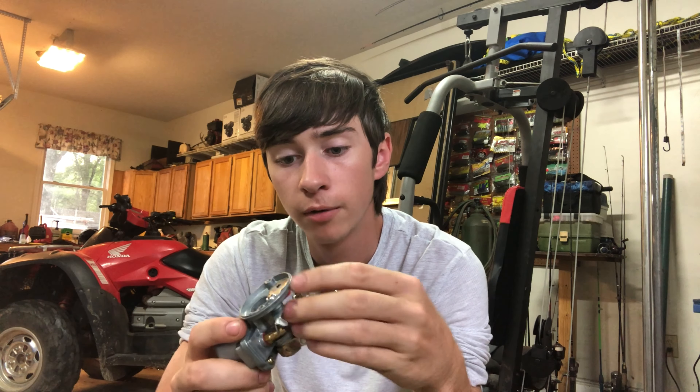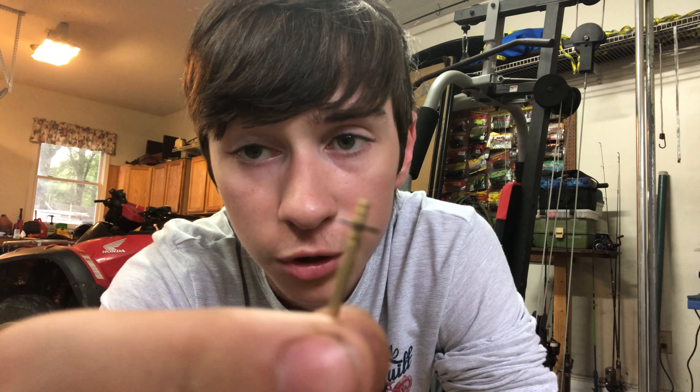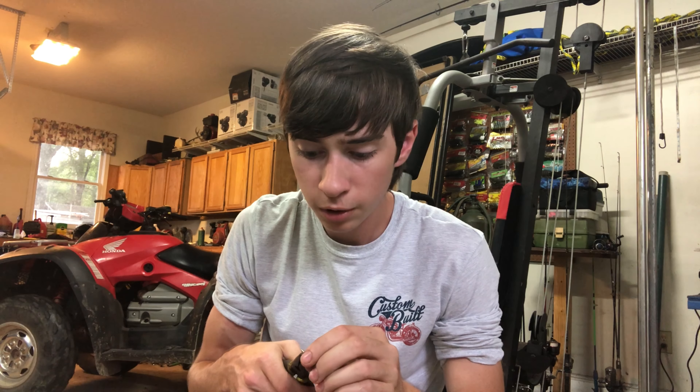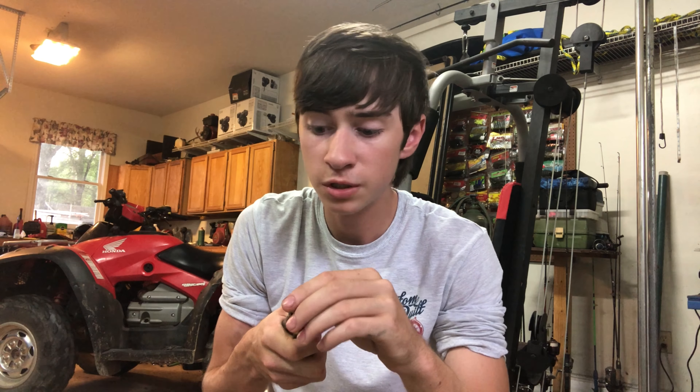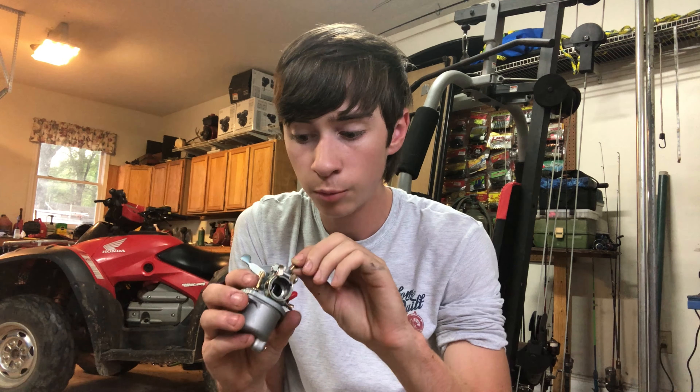One slight modification we're going to do to this carburetor first is open up the top hat and adjust the needle. On the other carburetor the needle's e-clip flew off and I had to monkey-rig something so it'd be on the top position, which is actually what we want - the top position, making it as lean as it can possibly be. The jetting is still stock at number 70, which seems to be right for this bike. I tried 65 and 68 but those felt really lean - the power wasn't there. Number 70 stock seems to work best.